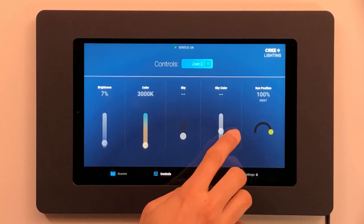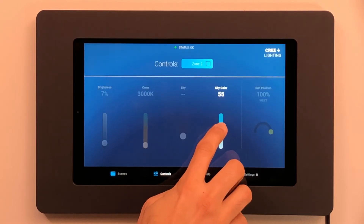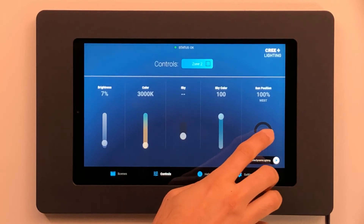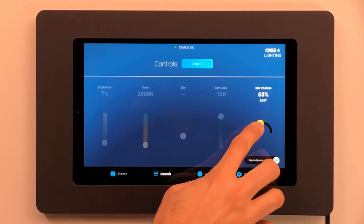If you want to make an instant change to your lights, this intuitive interface gives you complete override control to temporarily customize the lighting to your precise needs.